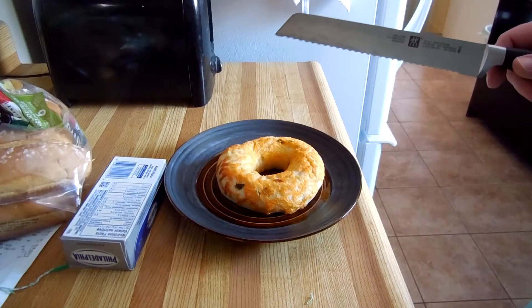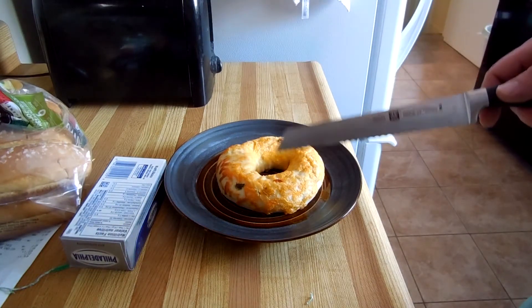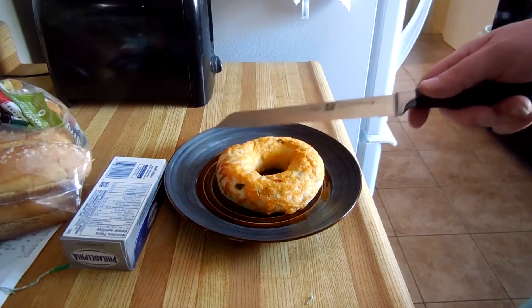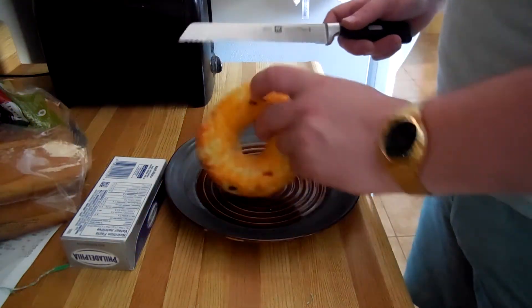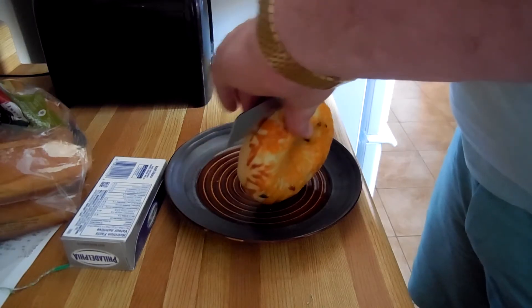Let's take care of that now. In order to eat our bagel, we're going to have to cut it in half. We're not going to be crazy and just slather cream cheese all over it. First thing you want to do is turn it on its side, and we're going to try not to cut our hand in half.